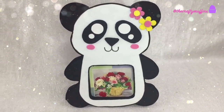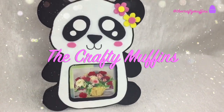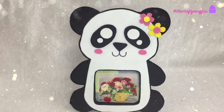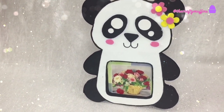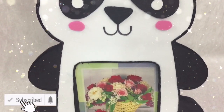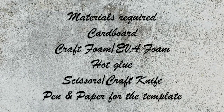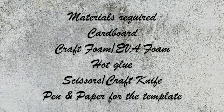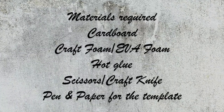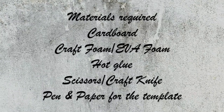Hello everyone, this is Tina. Welcome to the Crafty Muffins. In today's video you will see how I made this DIY foam panda frame. If you like this video, please don't forget to subscribe to my channel and turn the notifications bell on. The materials required for this project are cardboard, craft foam, hot glue, scissors or a craft knife, pen, and paper to make the template.